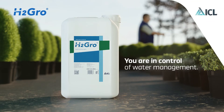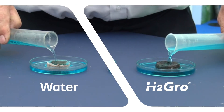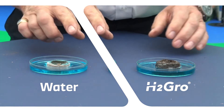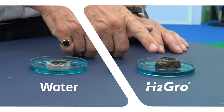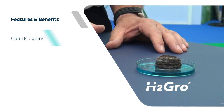H2 Grow: the ultimate wetting agent for ornamental crops. H2 Grow is a unique blend of surfactants formulated into the most advanced wetting agent designed specifically for growing media. Using the latest technology, H2 Grow maximizes the water holding capacity of substrates for improved wetting, spreadability, and re-wetting, even in water repellent materials.